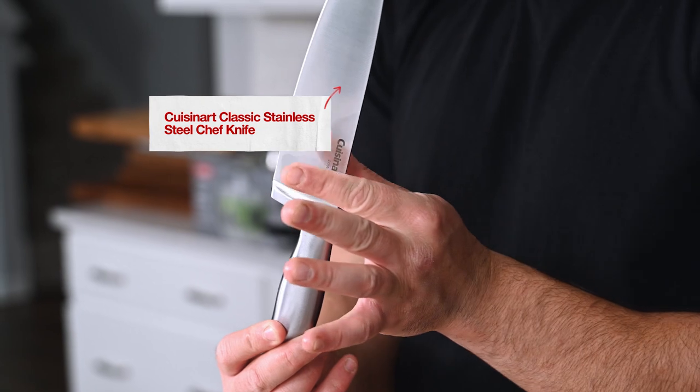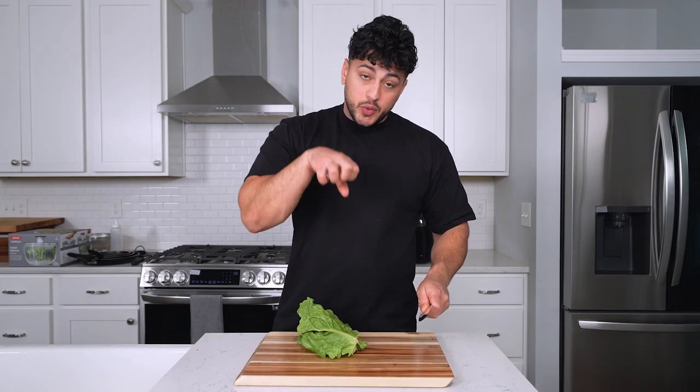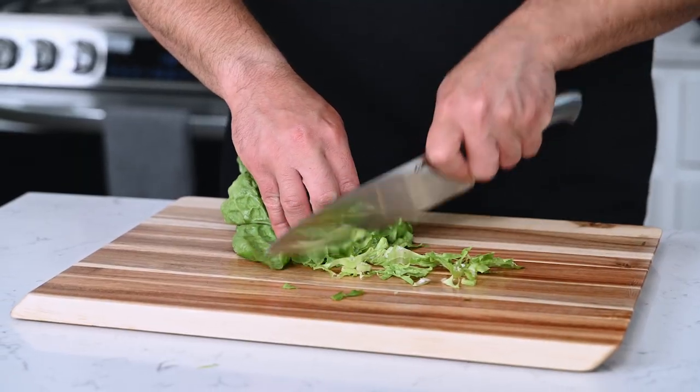Now, how do I actually hold my blade? You want to pinch each side of the blade, and then you want to wrap your other three fingers around the handle. And then your other hand, you want to use your knuckles. Allow your other hand to guide the knife. This is why I could cut without looking.